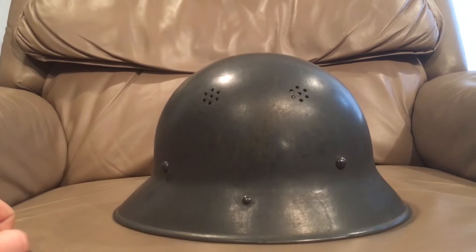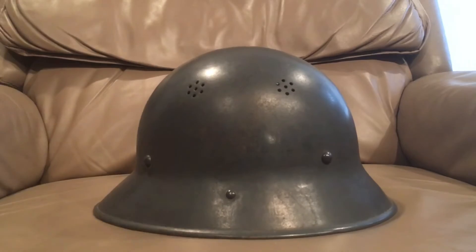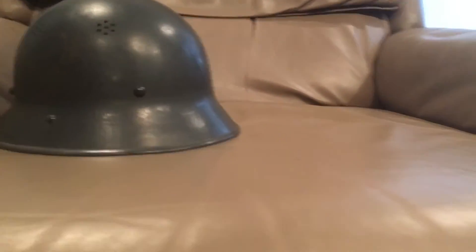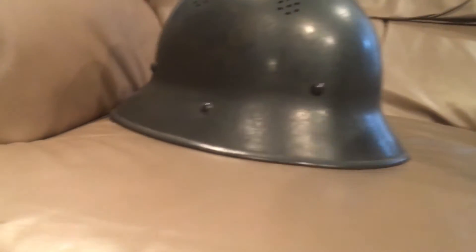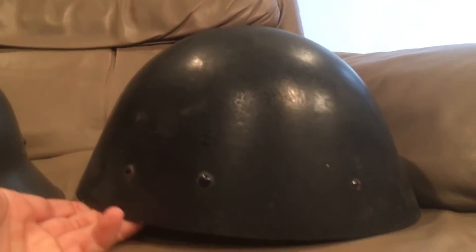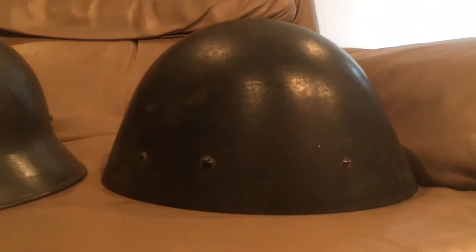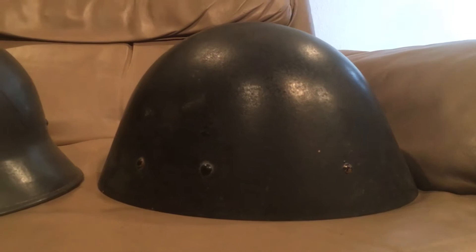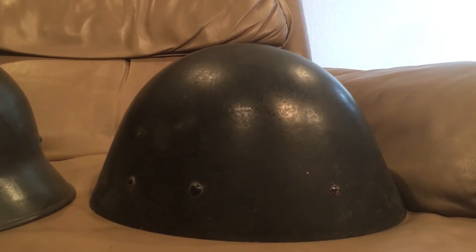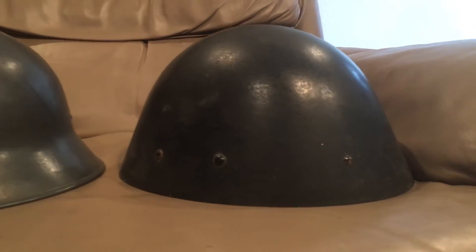They were made way, way after that, even after the Model 32s. So this helmet came about because after Germany annexed Czechoslovakia, this is what the Czechoslovak military was using at the time. I have a video on it — it's the M32 eggshell helmet. It's actually one of my favorite steel helmets because it's such a simple design, yet it's so effective and cheap to make. There's tons of them around and they're quite effective,